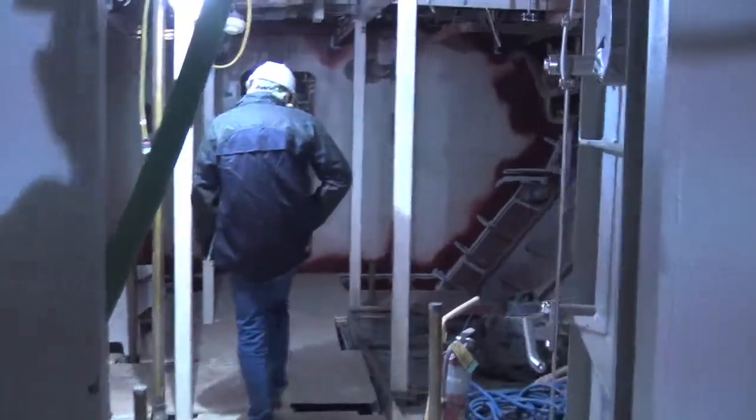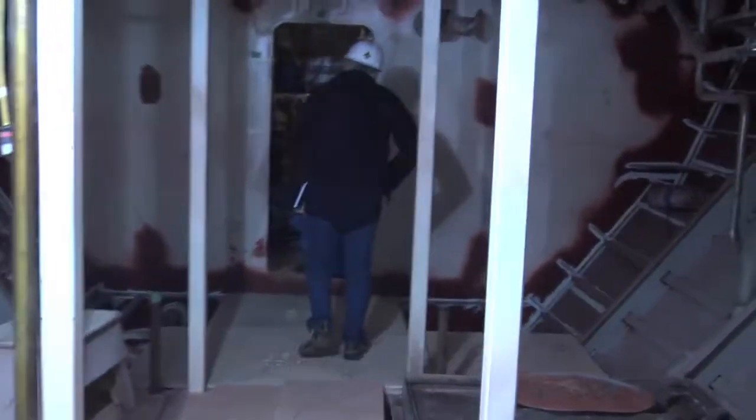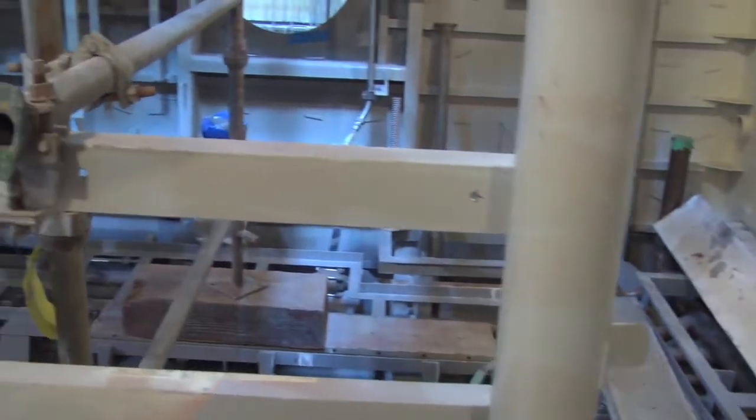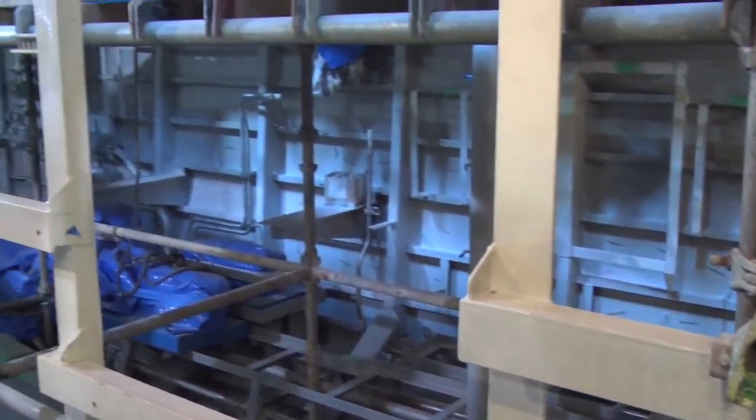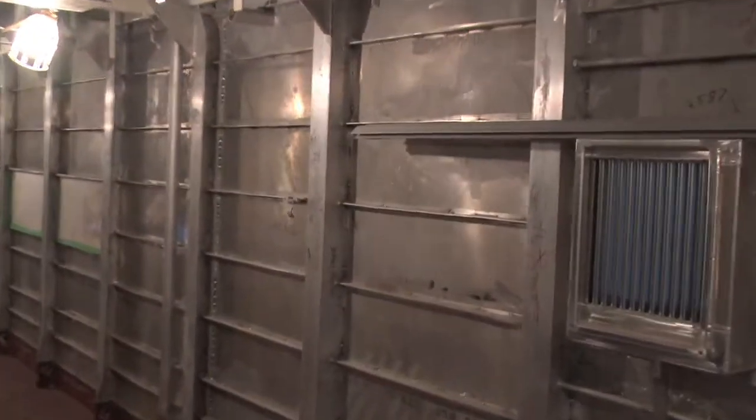We've got a speed requirement of 28 knots on the patrol boats, so that's pretty fast for this size vessel. In order to do that, you have to save weight. We were able to do that in a number of ways — thin steel and thin aluminum is one of our areas that we succeeded throughout our organization, especially in patrol boat building.